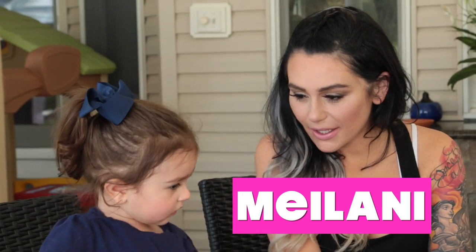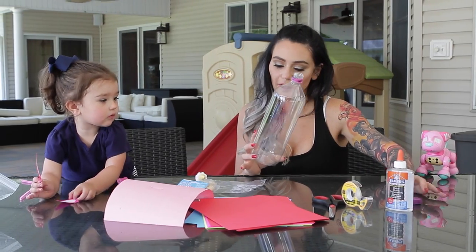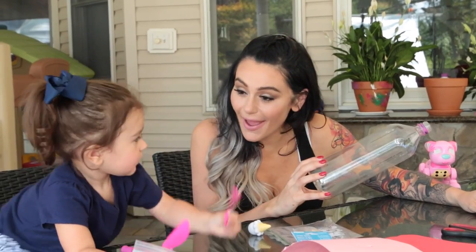Hey guys, welcome back. It's me and Milani and today we are going to make an adorable piggy bank. I saw this on Pinterest and I thought it was super cute. Do you want to make a piggy bank?